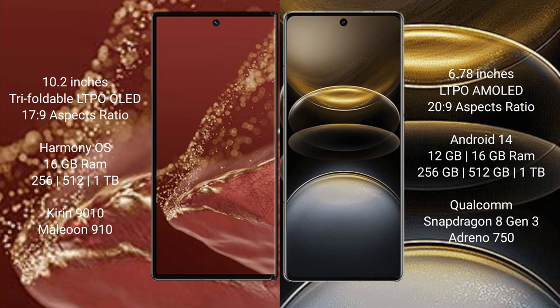The Huawei Mate XT Ultimate runs on the HarmonyOS operating system, while the Vivo X100 Ultra runs on Android 14. The Huawei Mate XT Ultimate comes with 16GB RAM and 256GB, 512GB, or 1TB internal storage.